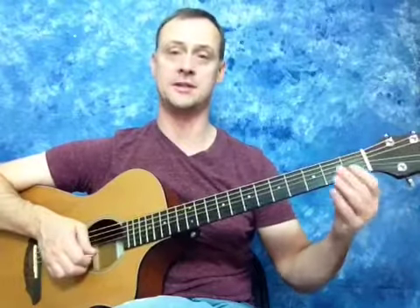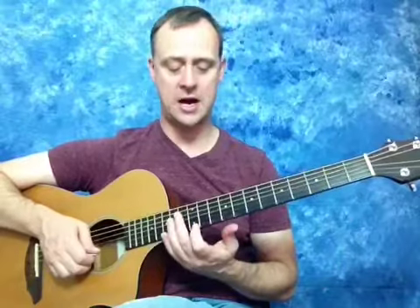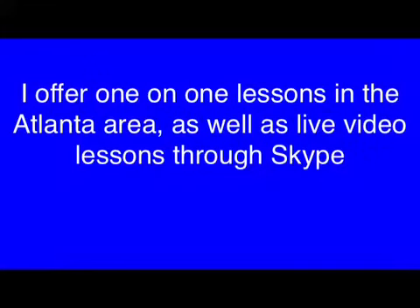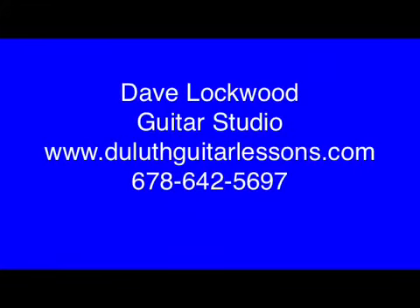So we're memorizing the open strings and figuring out how to find the natural notes — the notes without any sharps or flats, just the regular notes. We're figuring out how to find those on each string. That's the first video, so stay tuned for the next one. Make sure you review this one before you go to the next because it's going to build on itself. Thanks for checking it out and I'll see you in the next video.